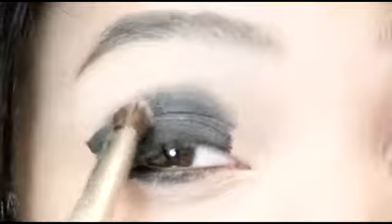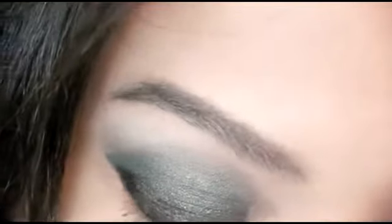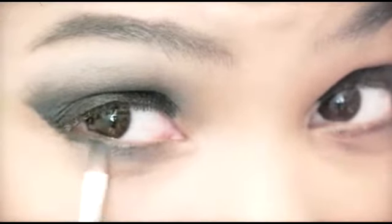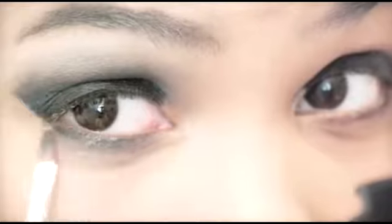Then I'm going to take some shimmery gray and, doing the windshield wiper motion, I'm going to blend it up towards my brow bone. Some people like to go one direction when they're blending, but I encourage you to do the windshield wiper motion — it really spreads the eye shadow around perfectly the way that you want it. Going one direction, you're not really going to be able to get the full effect, in my opinion. And then I'm going to add some of the gray to my lower lash line.